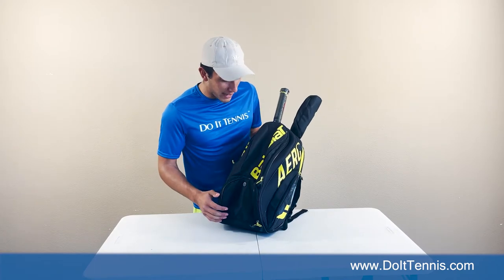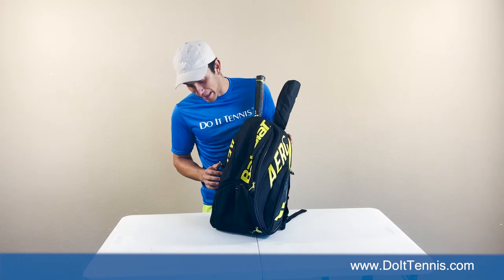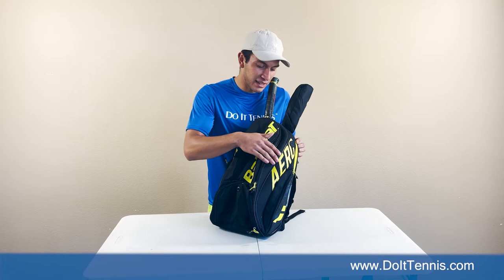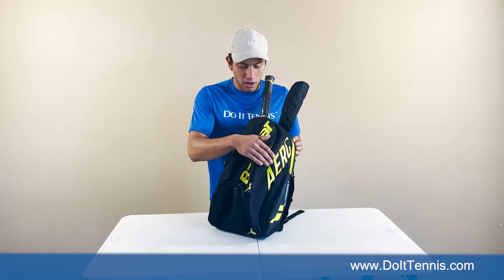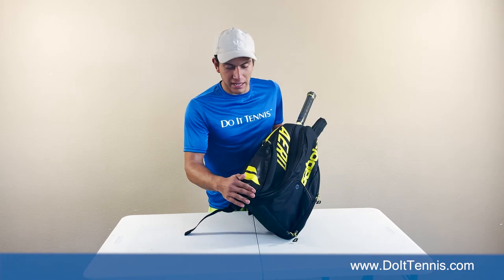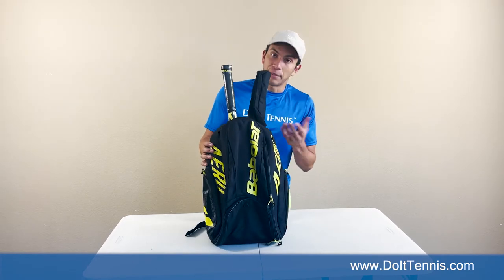Right off the bat, I'm going to tell you this black and yellow design is actually pretty nice looking and this bag is very well made. The pictures definitely don't do this thing justice. It's got nice hard covering all the way around, as well as beautifully designed side pockets. I'm already in love with this bag.